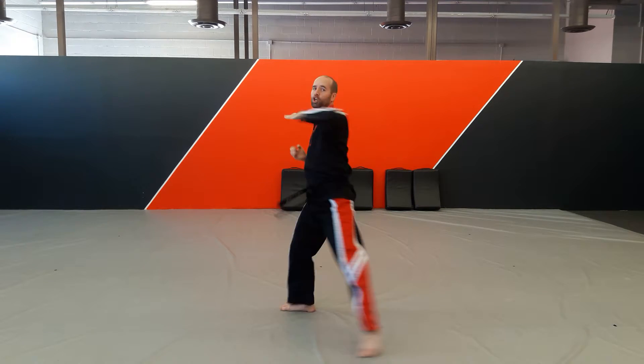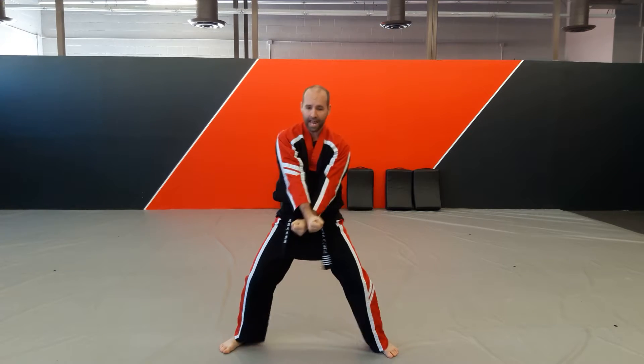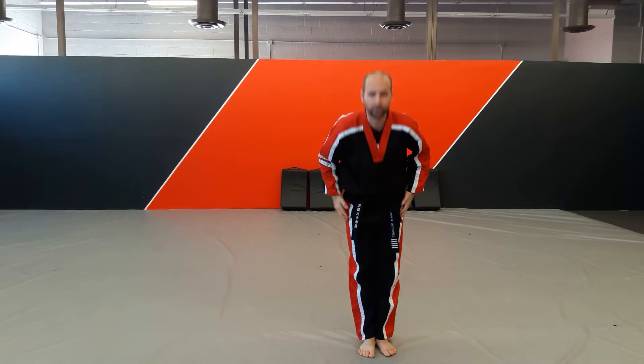We're going to chop spin, chop, punch. We're going to X up, down, out, with the courtesy bow.